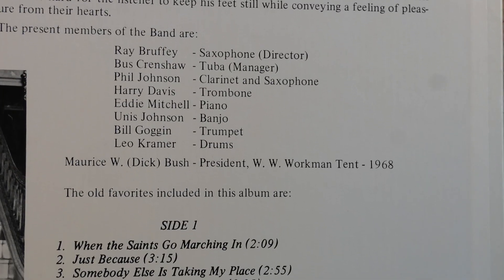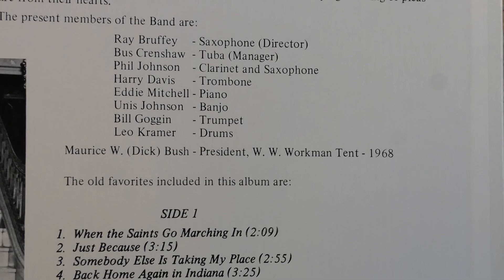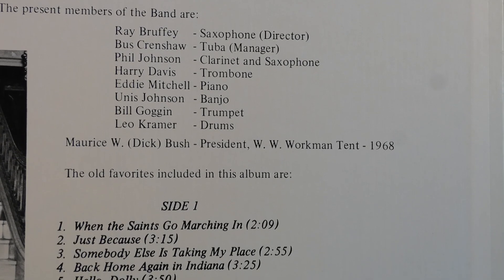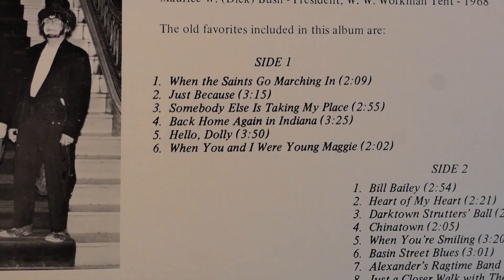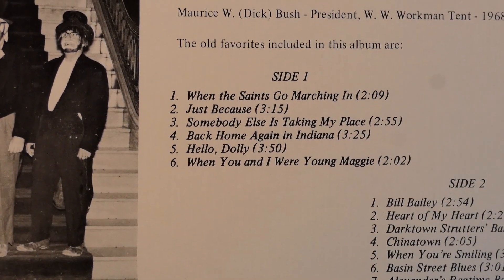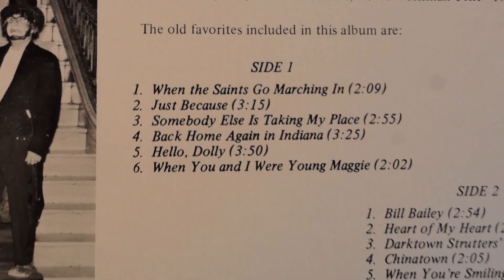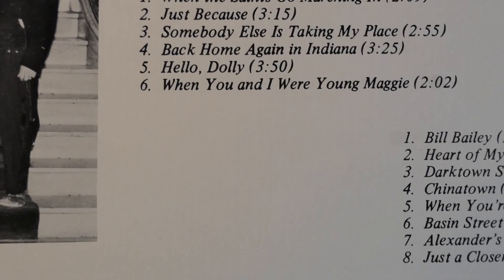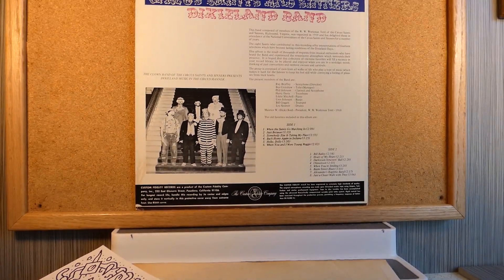That gentleman on the cover in the tuxedo was more than likely Maurice Bush, president of that Workman Tent in 1968. This group performs all sorts of standard Dixieland numbers — When the Saints Go Marching In, Hello Dolly, Bill Bailey, Alexander's Ragtime Band. And otherwise, this back cover is very nice in a humble kind of way.